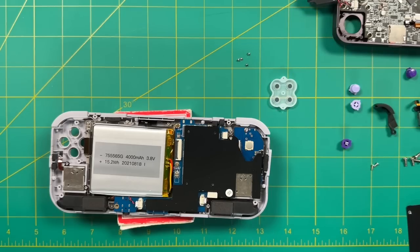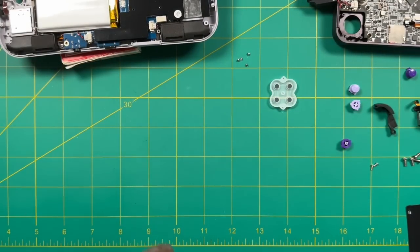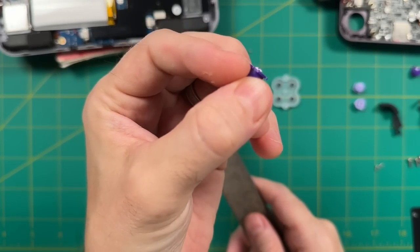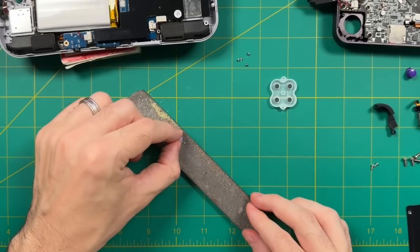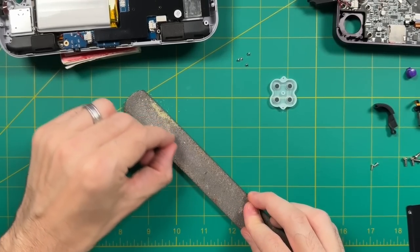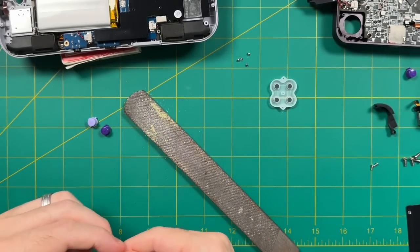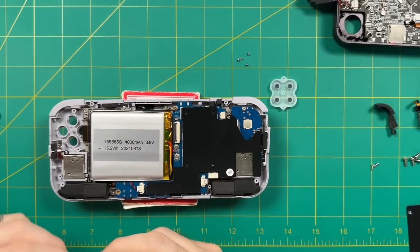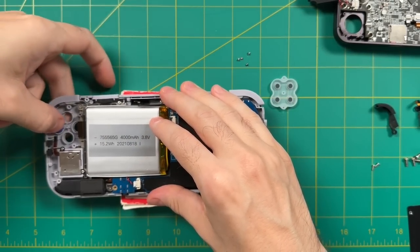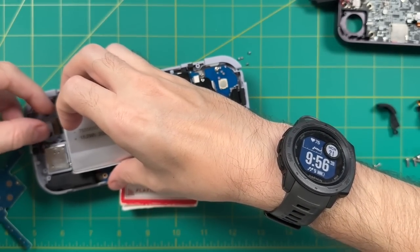If you cannibalized a Retroid Pocket 3 or ripped buttons off the dome switch rubber membrane, let me show you how to insert those into a different device. There's a little piece of plastic sticking out from the bottom of the button. All you have to do is take a file and rub the bottom of that button against it — this scrapes off the extra plastic so everything is flush and flat. It only takes about five or ten passes with the file. After that, add the buttons, then the new rubber membrane connection, and put it all back together.